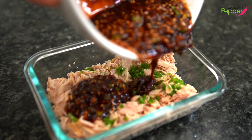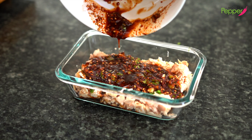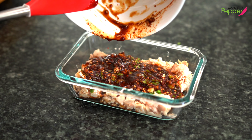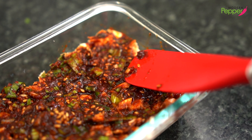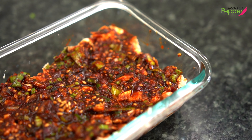Then we're just gonna pour our soy sauce mixture — yangnyeom ganjang. Don't waste anything, so scrape it and put all of our delicious soy sauce mixture onto the canned tuna. Just gently spread it. We don't want to really mix this around; we just want to make sure the top layer is fully covered with our soy sauce mixture.